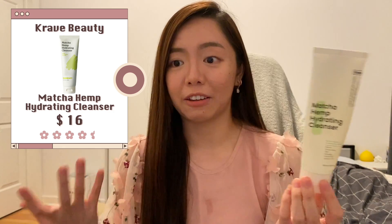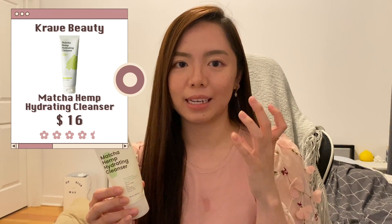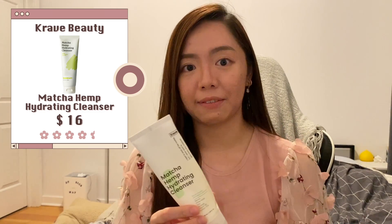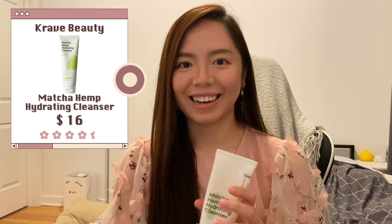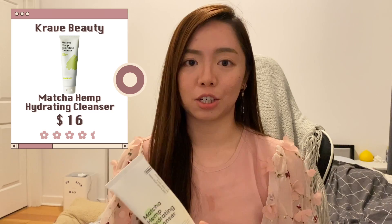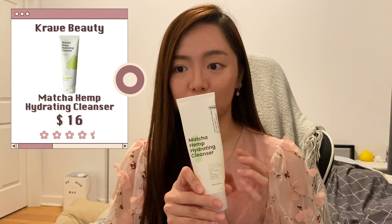Next is the matcha hemp hydrating cleanser from Crave Beauty — this is a rave product, and I understand why so many people like it. It's very lightweight, goes on your skin easily, and it even removes sunscreen or light makeup. I don't mind it, but it's simple — not my first choice since I have acne-prone skin. This would be my daytime cleanser rather than my nighttime one.